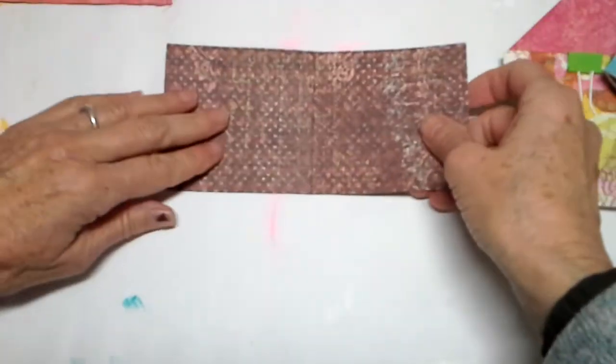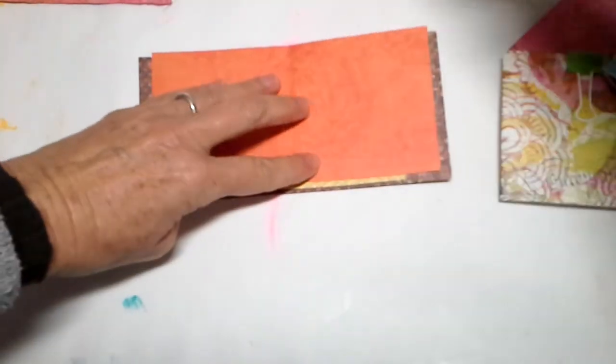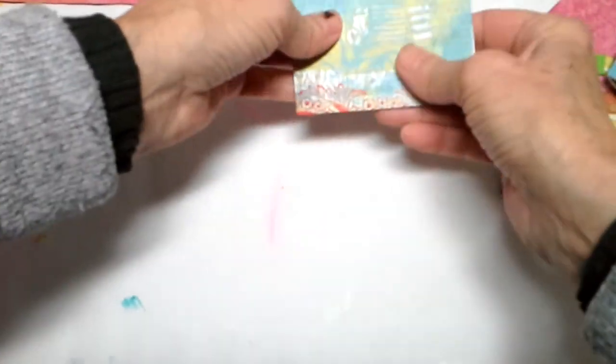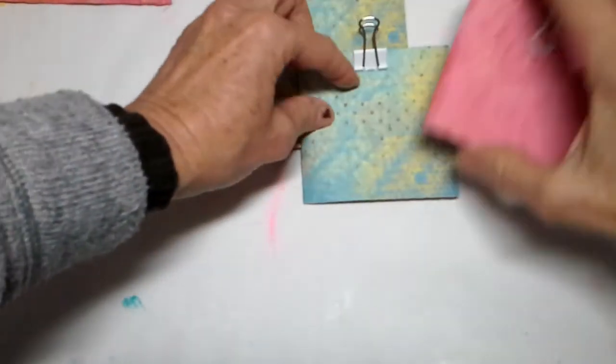I need one more signature. I've got one, two, three, four, five sheets — and then you're going to stick in your white copy paper, and that is your signature. Again, you need five of these, so I've got one, two, three, four, five.